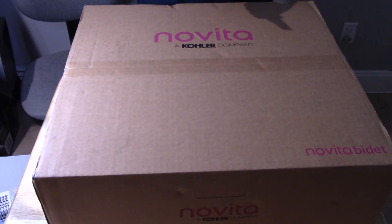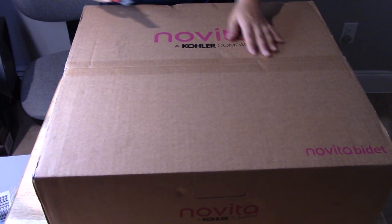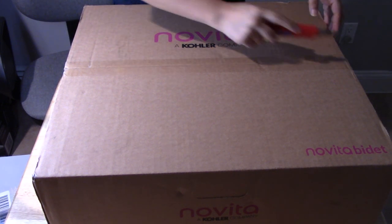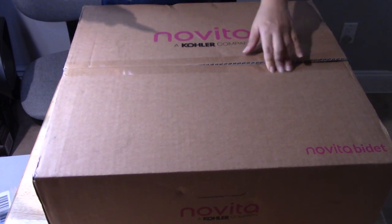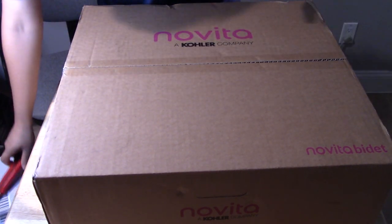So now I'm going to unbox it. I hope this is going to be easy to set up. Once I set it up, I hope we're going to use less toilet paper. If it's the next pandemic and there's a shortage of toilet paper, I don't have to worry anymore. This thing cost me at Home Depot around $550.